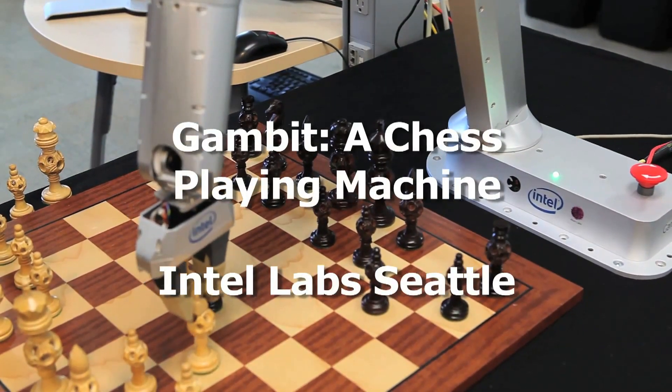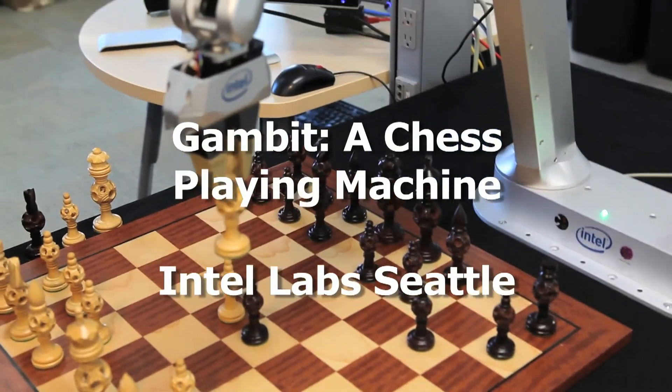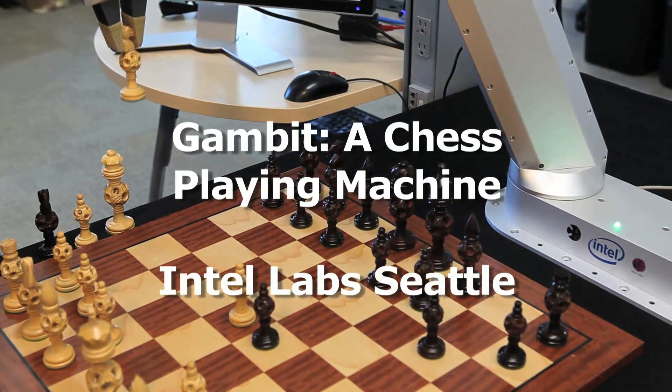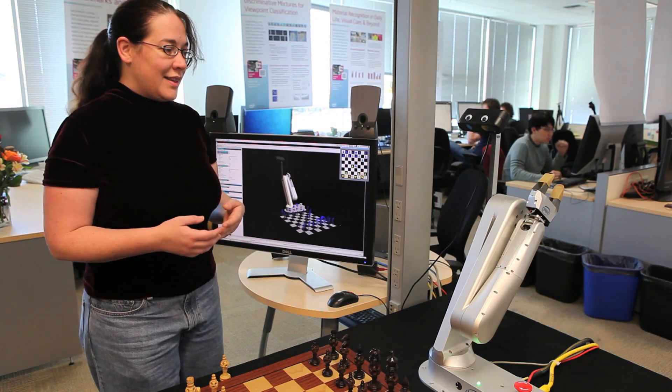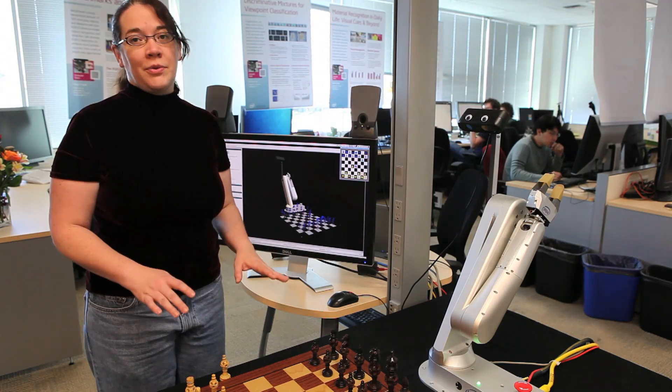What we have here is a robot that plays chess. At a high level, the goal is not to have a robot that plays chess with a human — although that's a lot of fun — but rather to have a robot that interacts gracefully with a human.